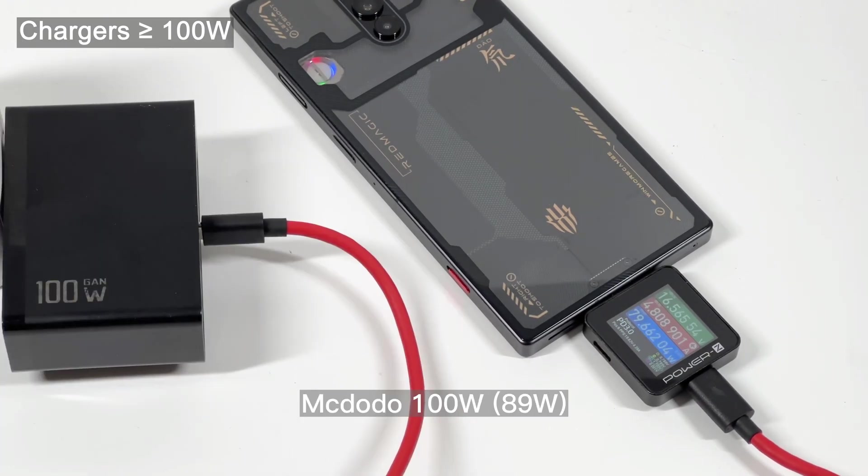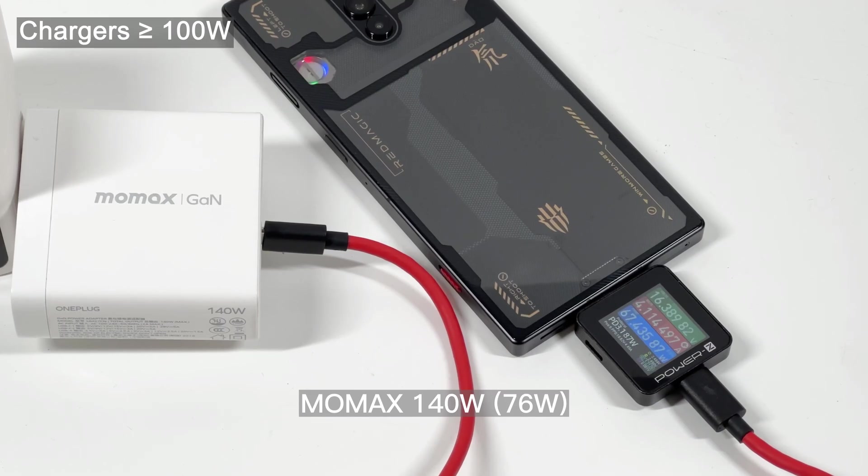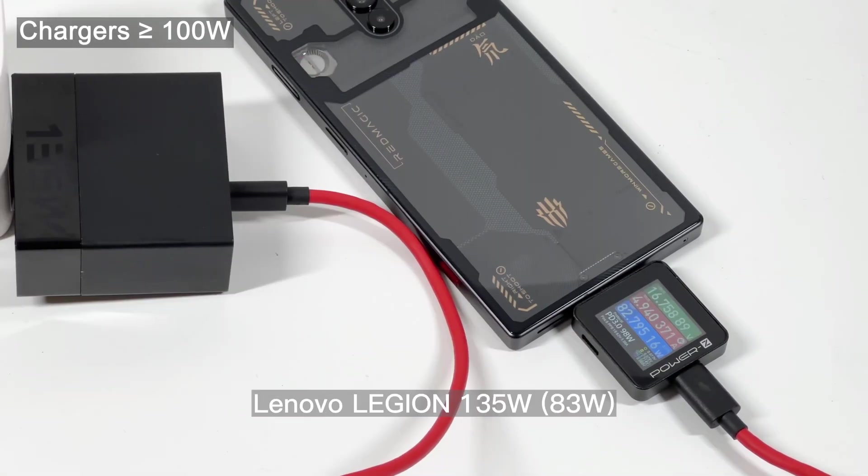That's all the charging compatibility tests for the Red Magic 8 Pro Plus. It has good compatibility with Nubia's original chargers, and it can also get a decent charging speed from high-power PPS or PD chargers. So feel free to pick one of those chargers if you own a Red Magic 8 Pro Plus. That's all for today's video — you can click the corners to watch more videos on Red Magic and other Android phones. Please drop a like, leave your comments, and subscribe. See you in the next video, bye!